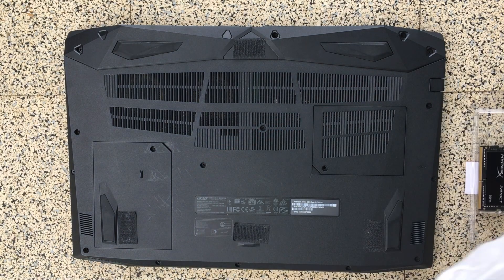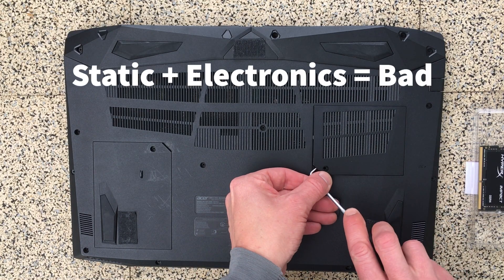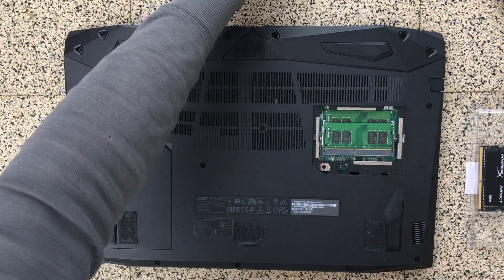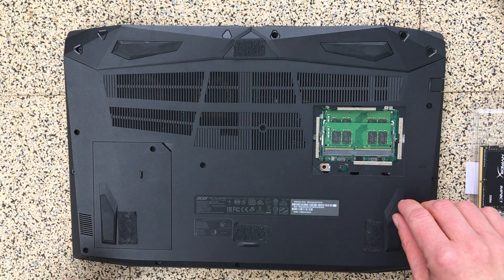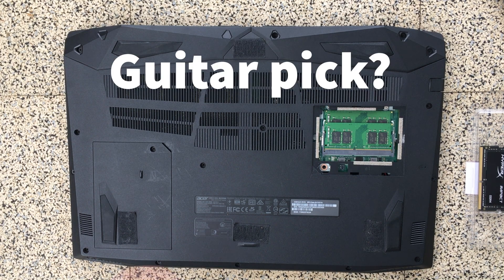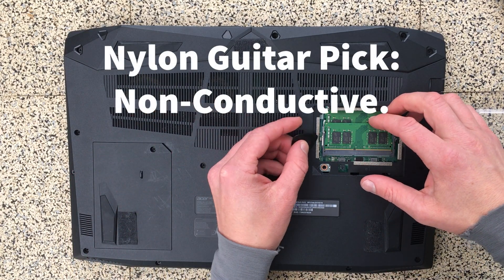Always remember to ground yourself out — I have a wool glove beside me that I'm using. The reason I love this laptop so much is it's just so easy to upgrade. Check this out.